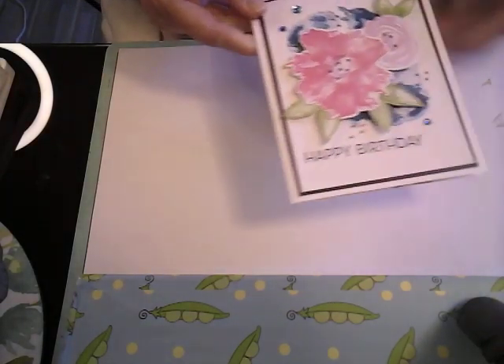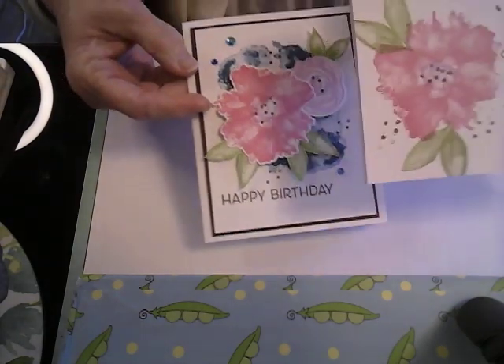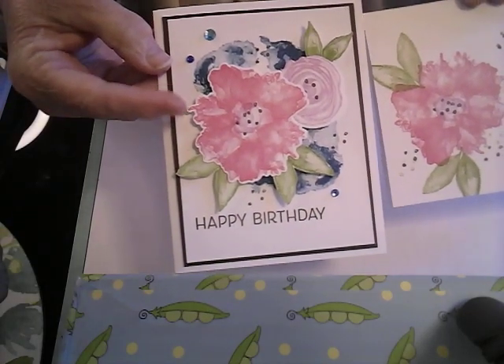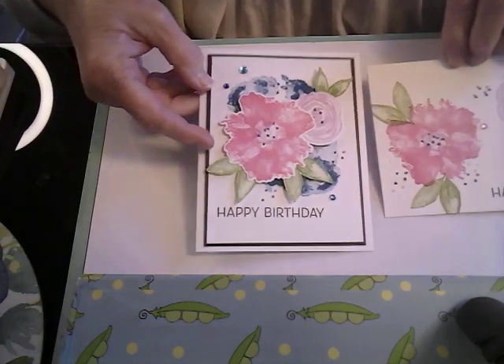That was the other card where we took this one, using the same flowers and leaves and the same color inks, and we just added the blue in the middle and then added those flowers on here - it just elevates it a little more. I hope you give the stamping a try with the inks. Thank you for joining me, have a wonderful day. Thank you to all my subscribers, the ones that have been with me for a while and to the new ones - I really appreciate you. Until next time, happy creating. Bye-bye.